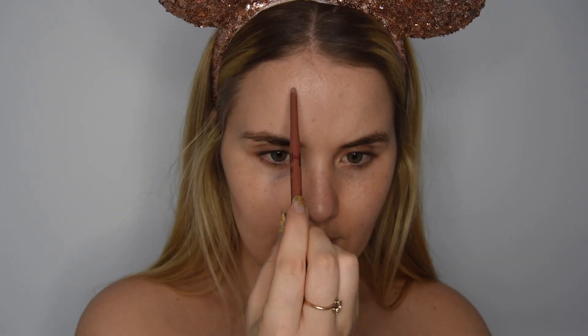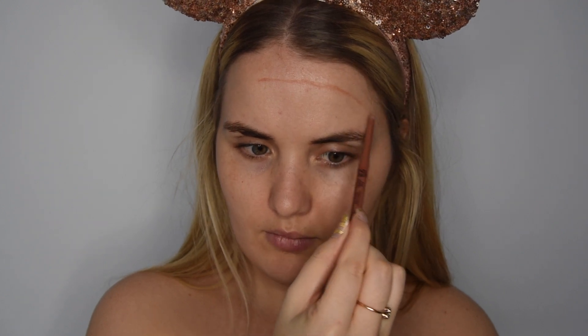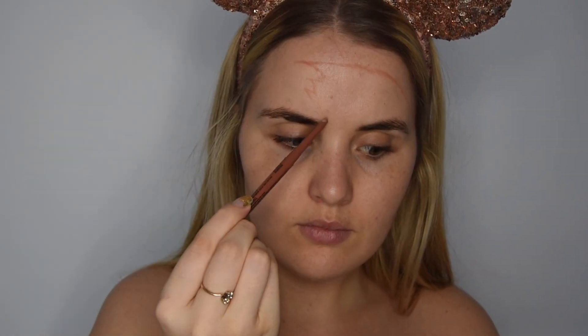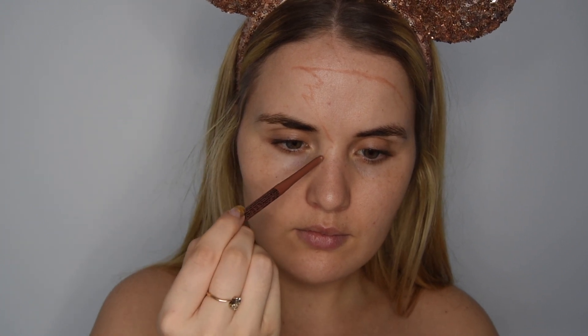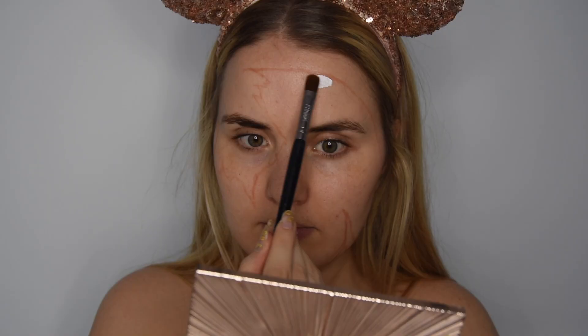Remember to stay hydrated. We're going to do a primer just to help protect the skin. Then I'm going to use a NYX Cosmetics lip liner to sketch out the outlines of the mask. Using a brown or light eyeliner is going to help you map out without leaving harsh lines.